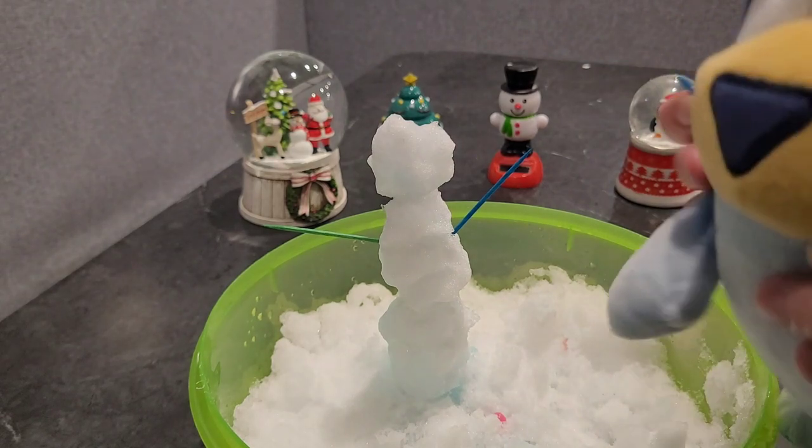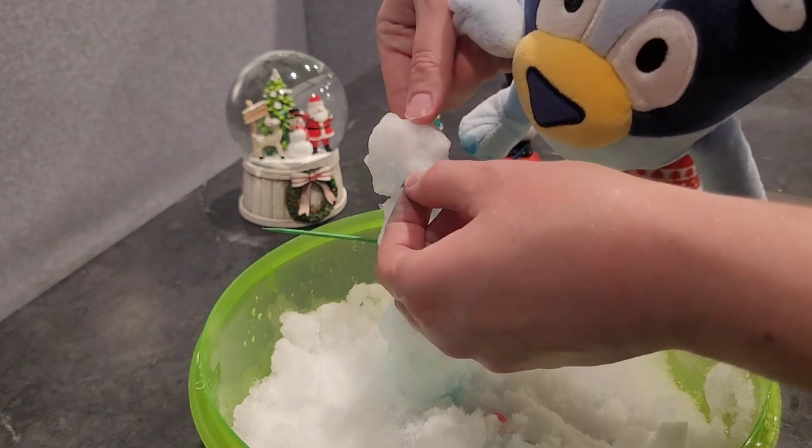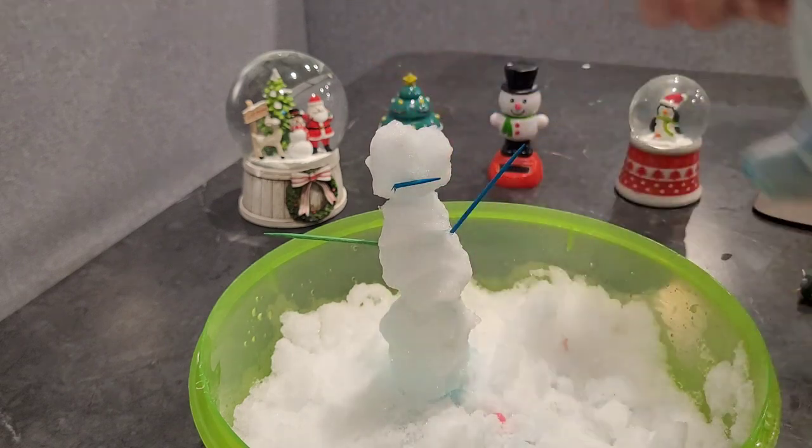And then I did have this for the mouth, but I'm not sure if that will go in. Let's see. There we go.